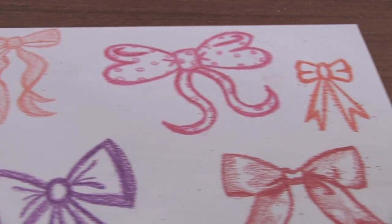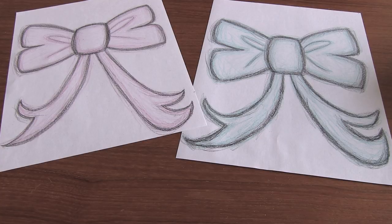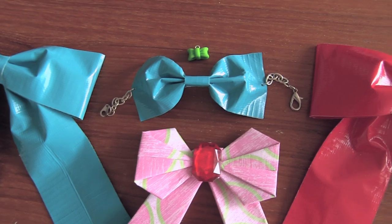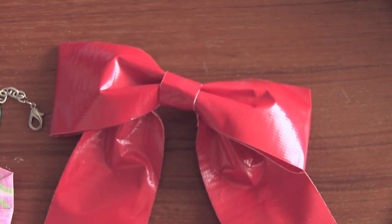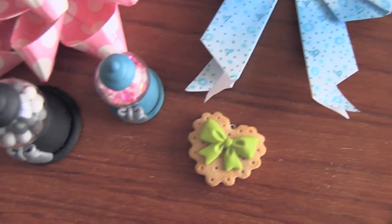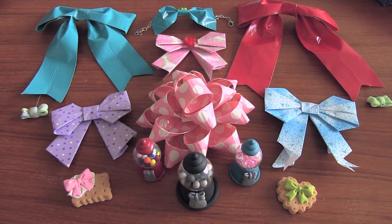Be sure to show me your bow doodles by using hashtag socraftastic on Instagram and also check out my bows before bros playlist to see all of these awesome crafts. There's a tutorial for a duct tape cheer bow, a duct tape gift bow, a duct tape cuff bracelet, a polymer clay bow, polymer clay gumball machines, an origami paper bow — bow, bow, bow. You see the trend here. I really like bows.